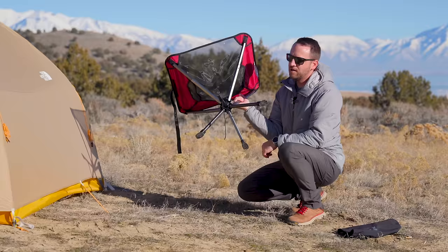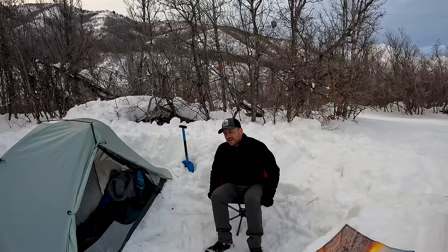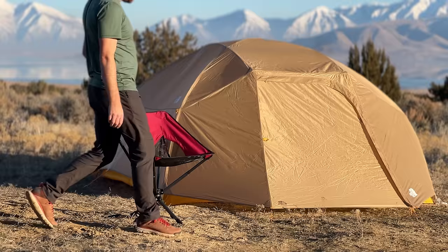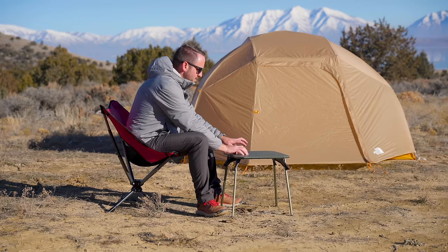This chair has some cool features. The first is that it swivels in a full 360-degree rotation. The hub for the swivel is really well built — it's smooth and it seems like it's going to last a long time. The seat is really comfortable to sit in. It's a nice lounge position, but I can also sit up in it without feeling like I'm going to fall over.